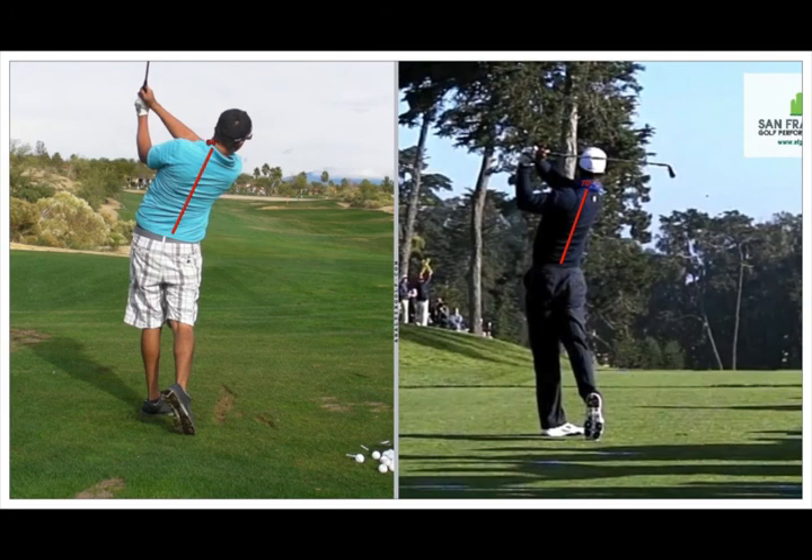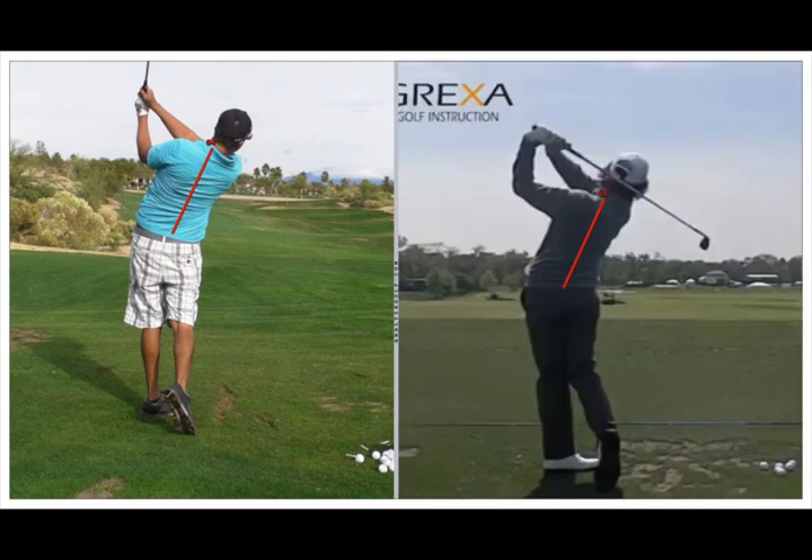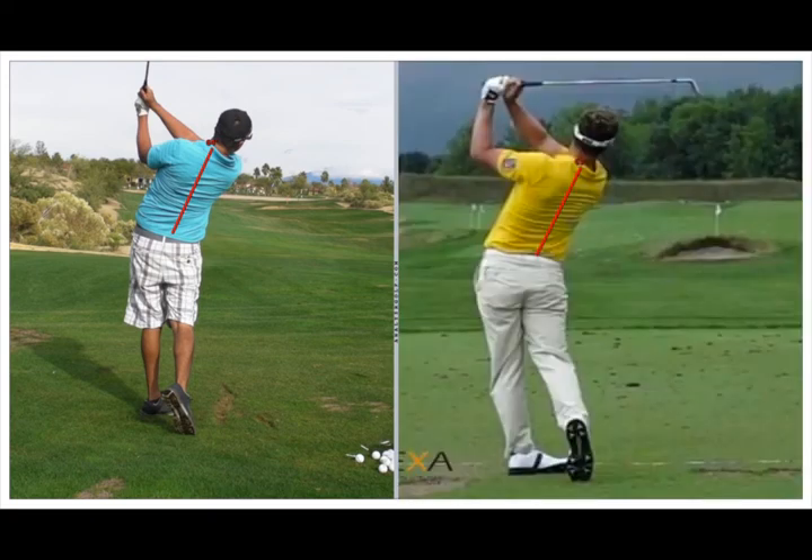Here we are in the final position, the ninth position. Both you and Tiger are standing tall facing the target, hands and arms to the left, your left arm has a right angle at the elbow, spine angle is still tilted — very good pro finish. Here's Rory in his ninth position finish, and here's Luke.